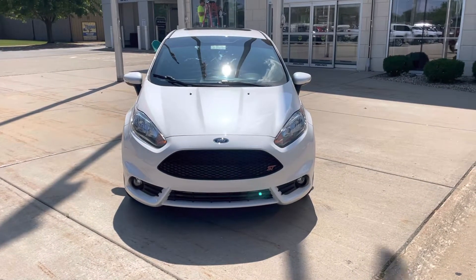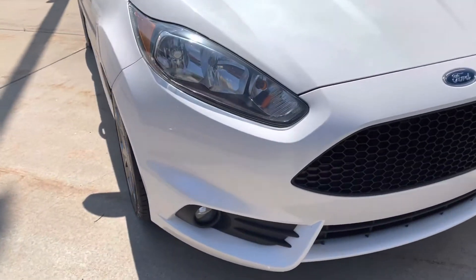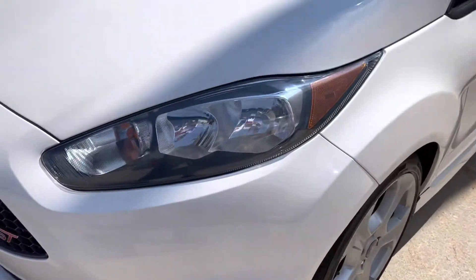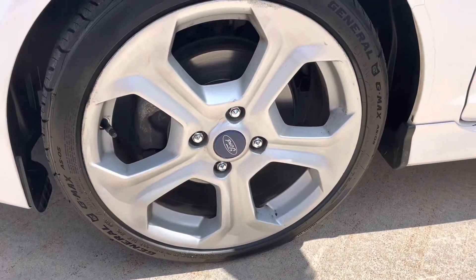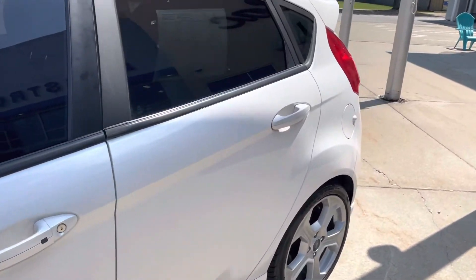Hey Dennis, here's a quick little video of the Ford Fiesta ST. Walk around it — up front you can see the front's in good condition, no big rock chips, scratches, dings, or dents. The wheels cleaned up pretty nice as well from the rail dust that was on them. Going down the side, no dings or dents on the side of the vehicle.